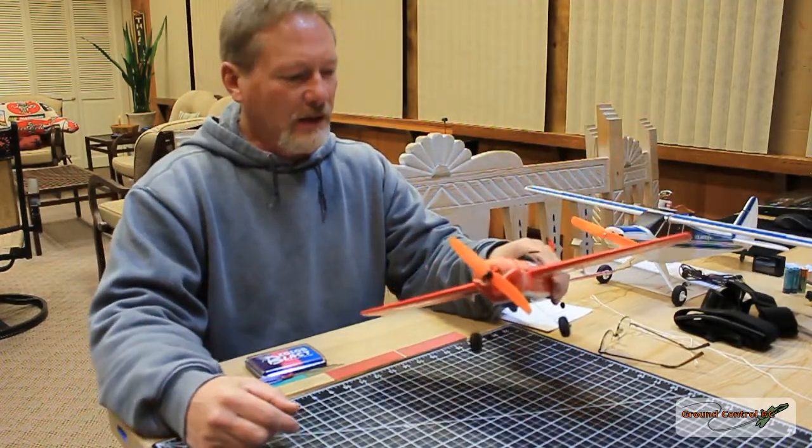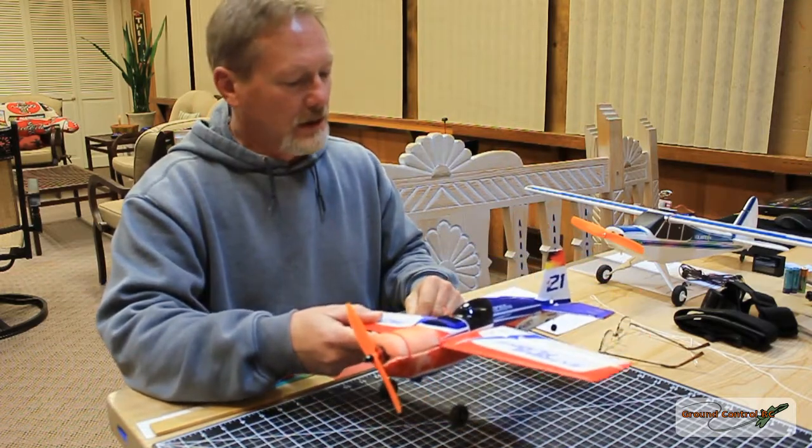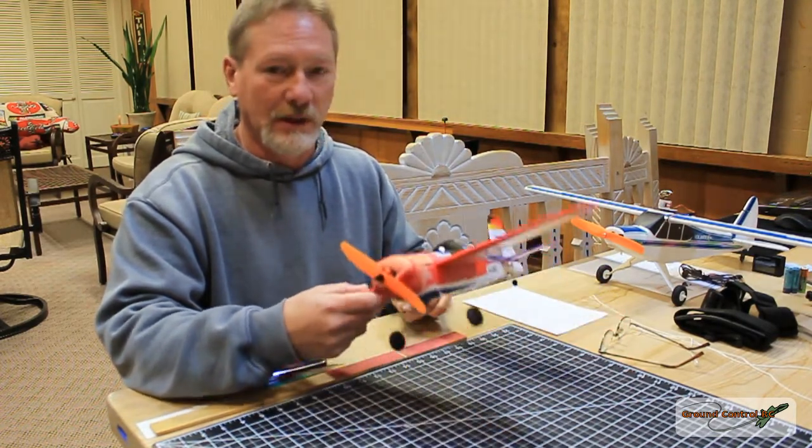So you saw the flight, and it was fast. I also have some FPV acro footage to show you. I think this thing is going to have pretty much unlimited vertical.